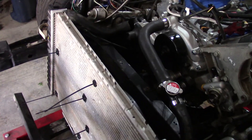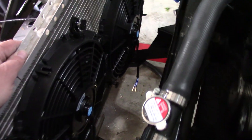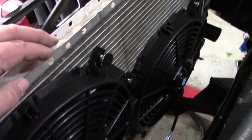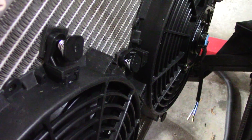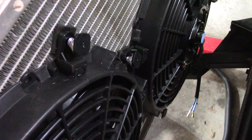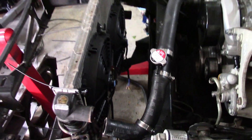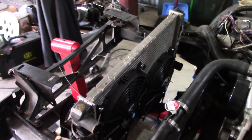Well, in my haste I forgot one foamy backer pad right here. But they are in, and as you can see they're all like that. I didn't cinch them down as hard as I can, at least giving the spring some ability to flex. I'm not convinced that's the right way either, but that's the way I did it.